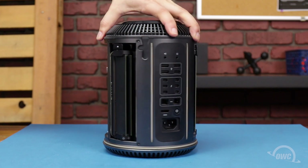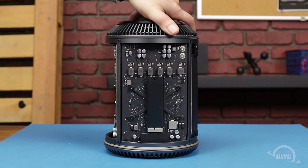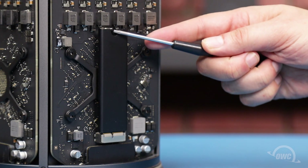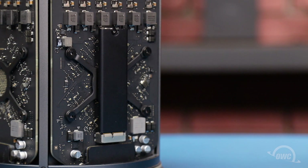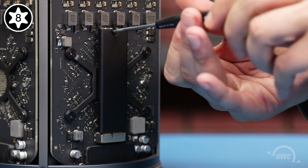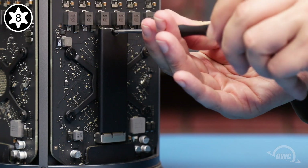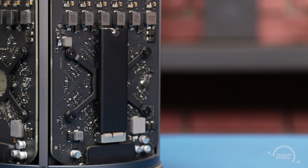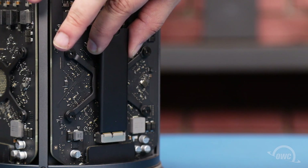The SSD is mounted vertically on one of the side panels of the Mac Pro. To remove it, you'll first need to remove the Torx T8 screw holding it in place. Then, simply slide the module out of its socket.